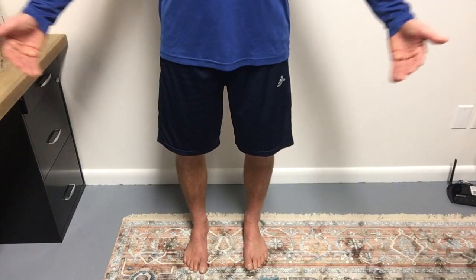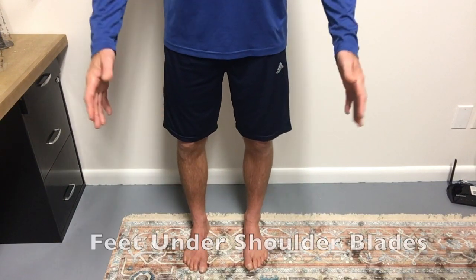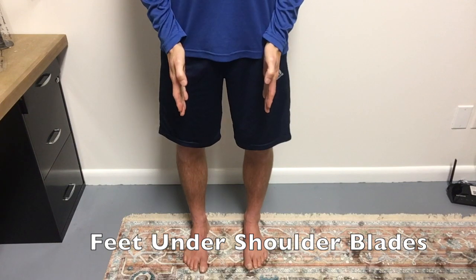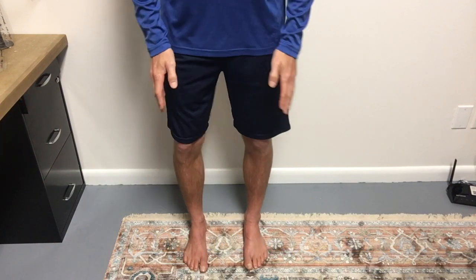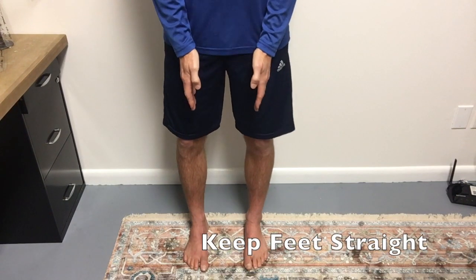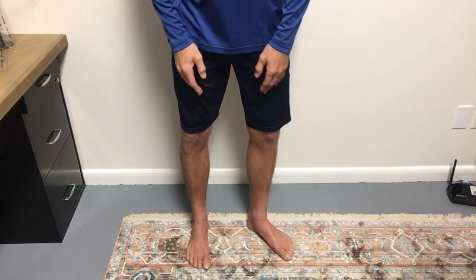So the first thing you want to do when you're getting ready to stand, you want to think from the ground up. The first thing is to get your feet situated directly underneath your shoulder blades. Once your feet are directly under your shoulder blades, make sure that they're nice and straight. You don't want them pigeon-toed and you don't want them duck feet like this — you want them nice and straight.